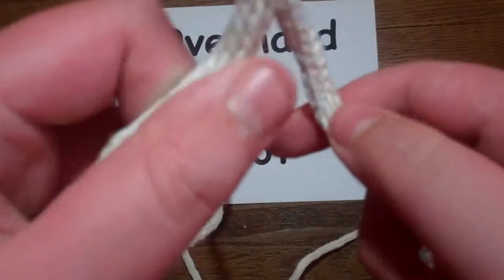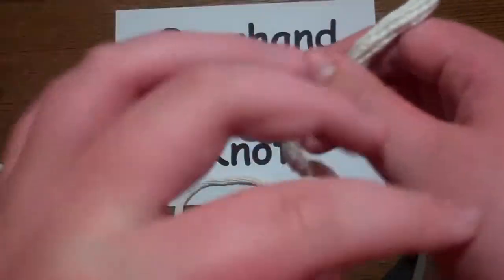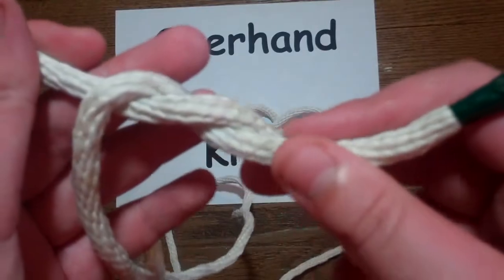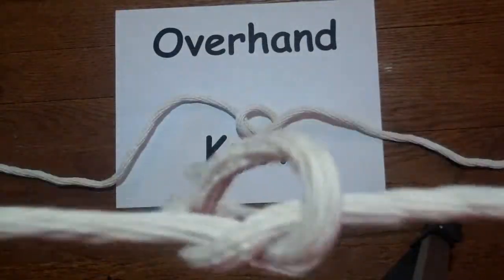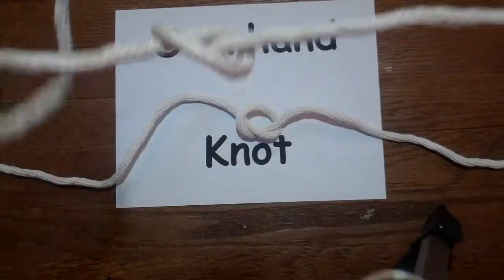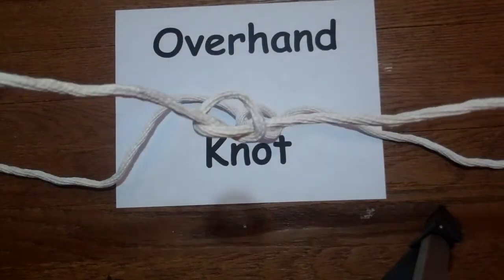So the first thing you want to do is take the right side of your rope and wrap it under, like you're tying your shoelaces. Then all you have to do is pull on both ends until there's a little space like this in between, and you have done your overhand knot.